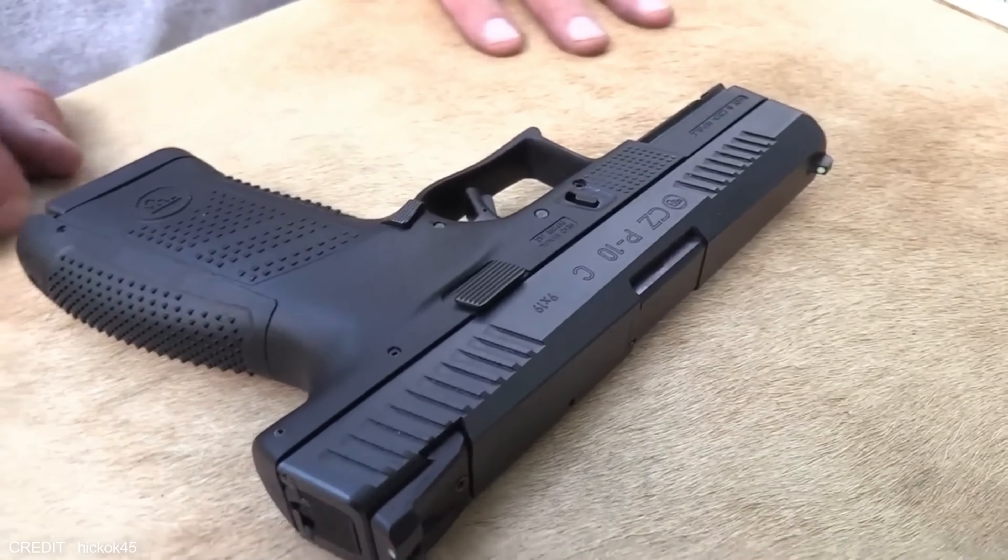When it comes to reliability, the CZ P10 is an incredibly dependable handgun with an average failure rate of less than one percent, making it ideal for self-defense, competition, or recreational shooting. It is also one of the most affordable handguns on the market. In summary, the CZ P10 is a superior alternative to the Glock, offering better ergonomics, accuracy, and customization options at an affordable price tag of $399.